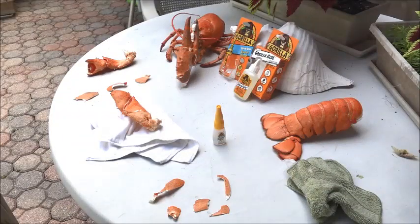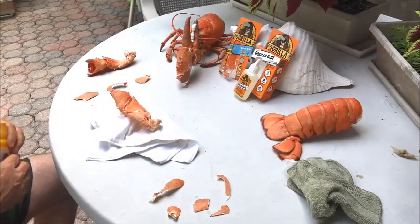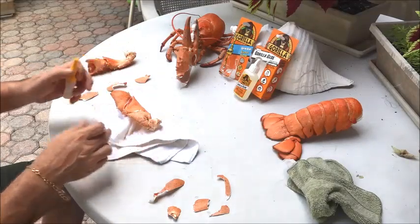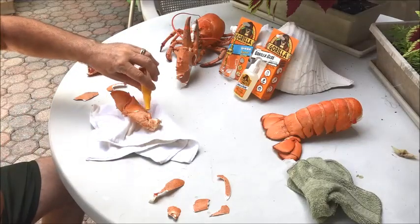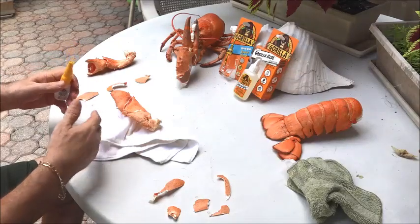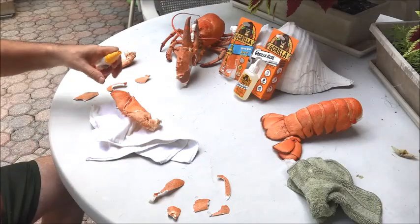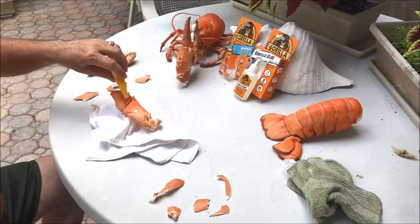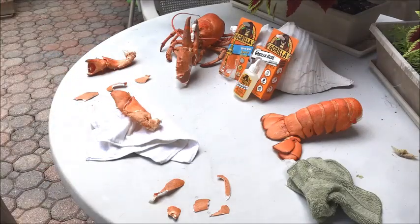Let me show you something here — you should have a little towel because when you position it, if we're putting glue on any one of these cracks and it was sideways, it would leak over the other side of the shell — we don't want that. Basically what I do is use a rag and position it so I'm able to keep all the glue in the proper areas.